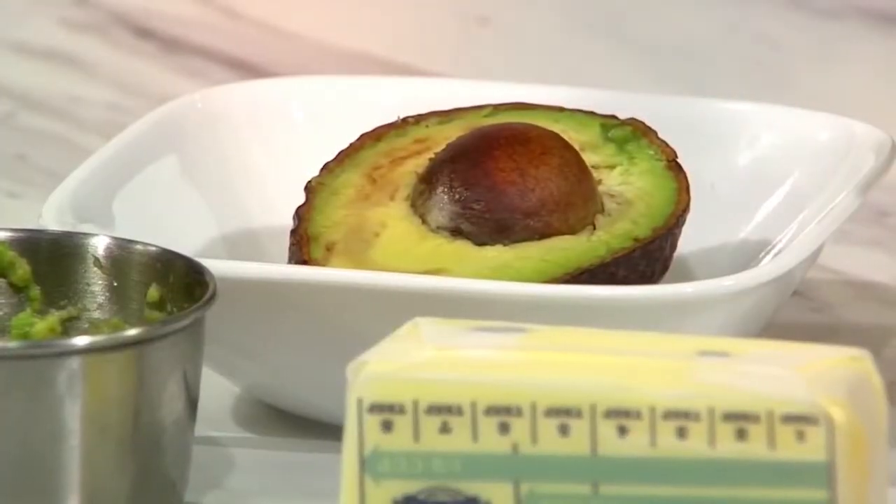If you use a half cup of butter in a recipe, that's about 800–900 calories. You can replace it one-to-one with a half cup of avocado — that's about 120 calories.